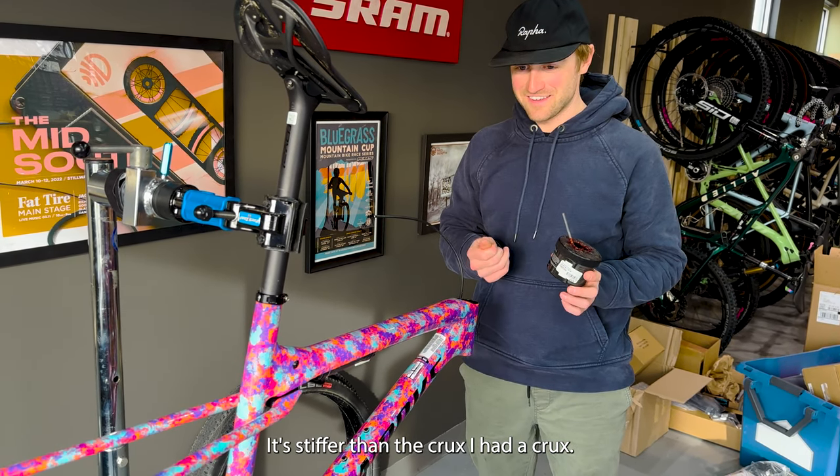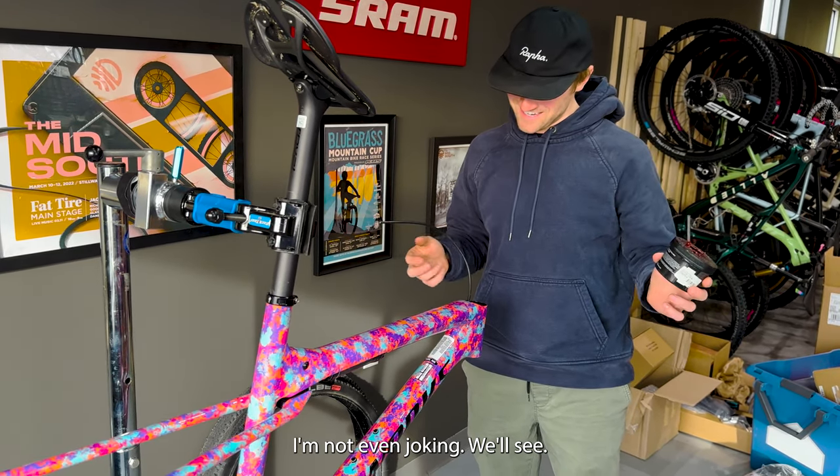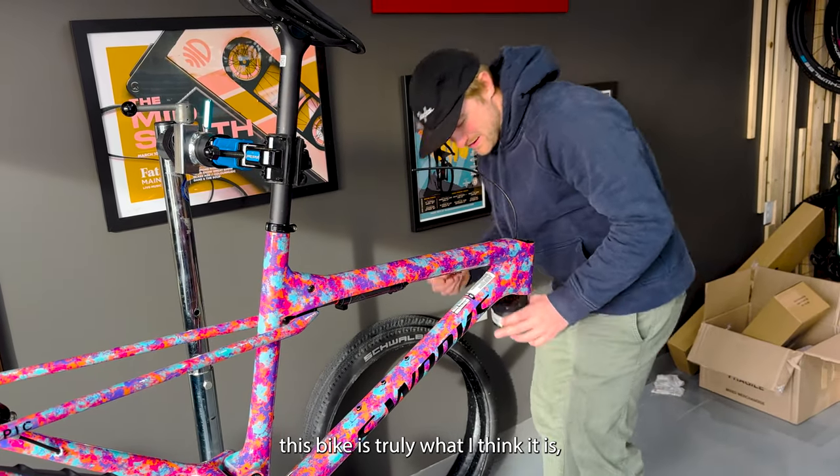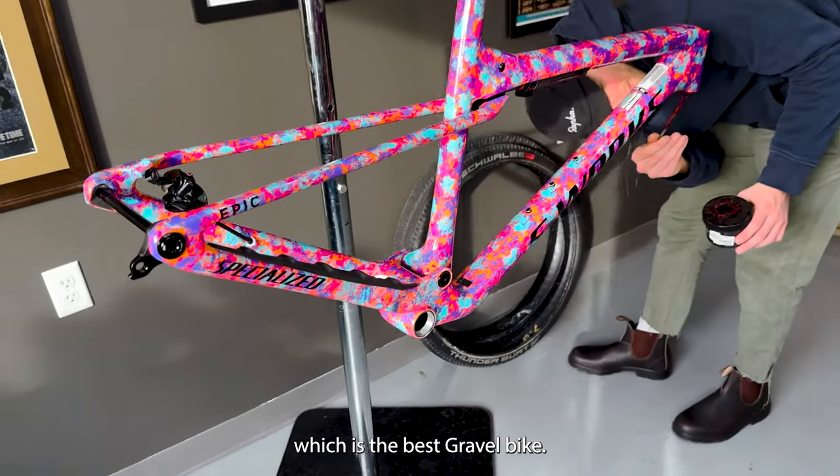It's stiffer than the Crux. I had a Crux, I'm not even joking. I have weird opinions and Trey's going to be the judge of this bike — which is truly what I think it is — the best gravel bike.